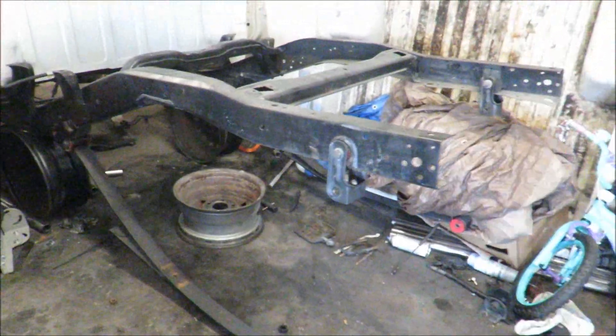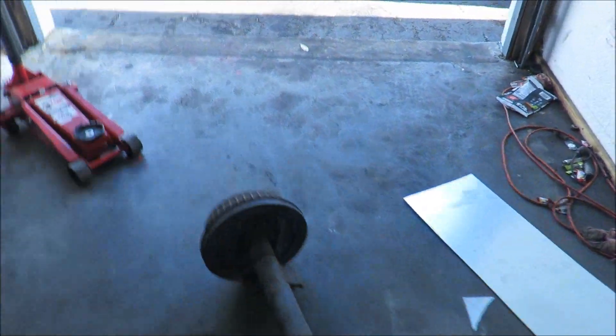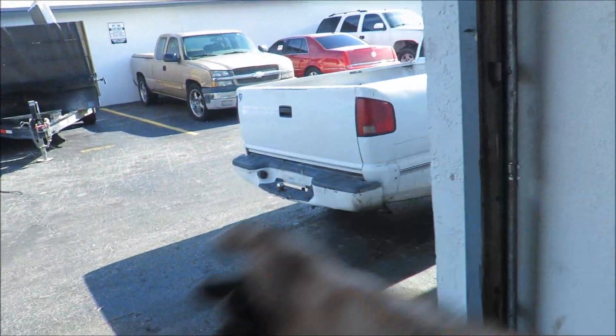The 4x4 Blazers are the ones that came with disc brakes if I'm not mistaken. We'll do some research and find the numbers on it, work something out with the owner. For now let's go ahead and snatch this rear end out of the S10 — and just like that there's no rear end in the S10 anymore.